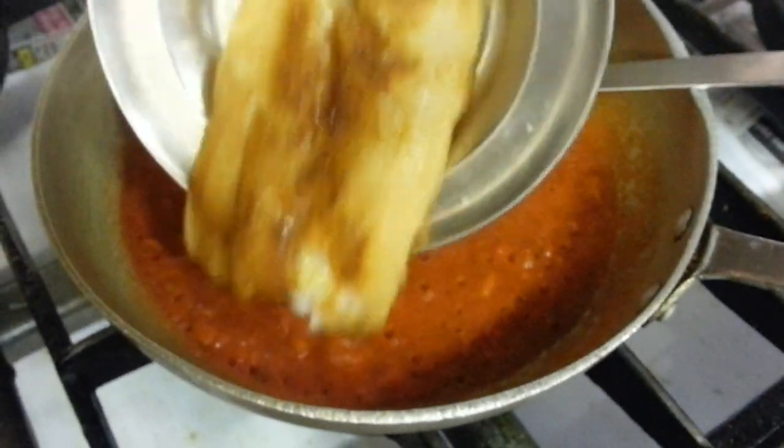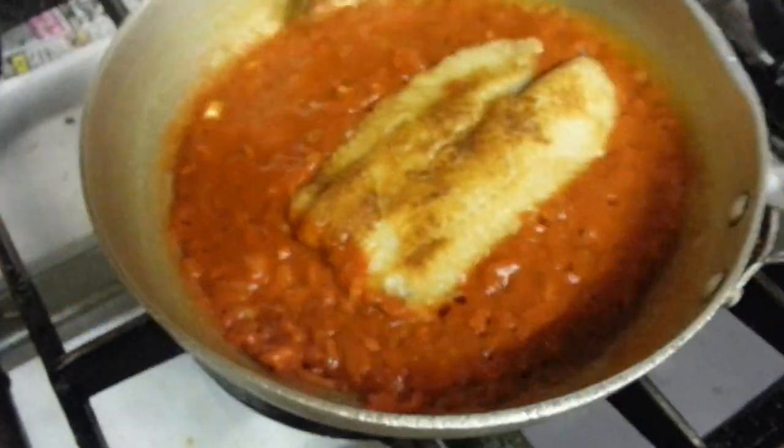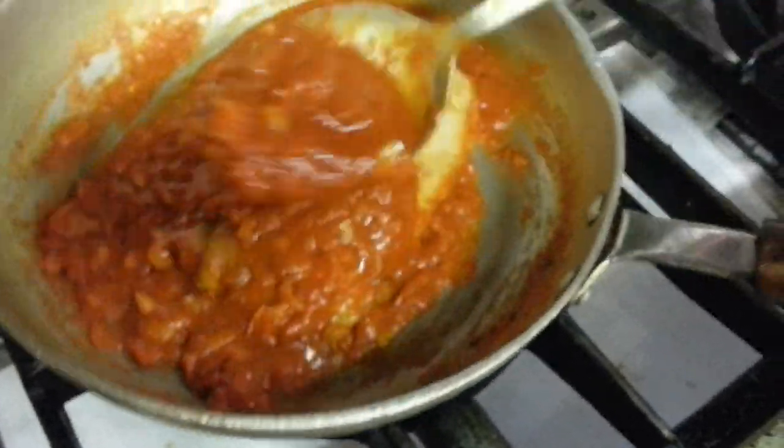I'm going to place the fish in there, and gently cover the fish with the sauce.